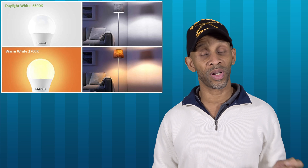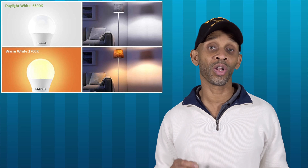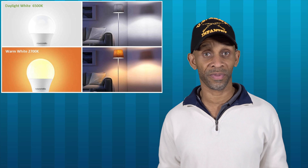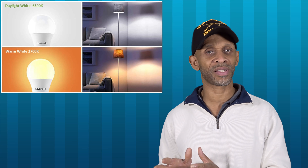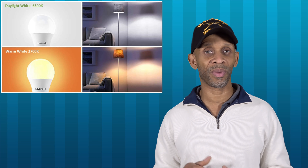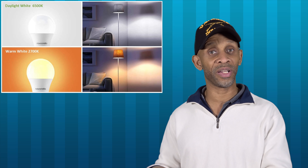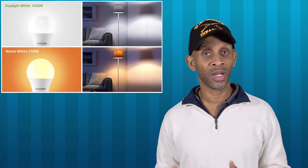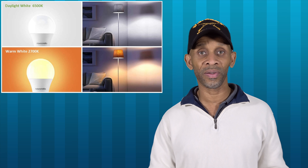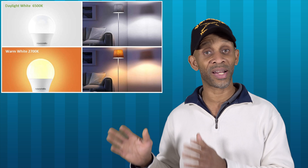Here are three things in the smart bulb that I need to have before I make that purchase. Number one: the color temperature should be at a wide range. It usually starts off at 2,700 Kelvin and goes all the way up to 6,500 Kelvin. The higher the Kelvin, the brighter the bulb is. Sometimes I want the flexibility to dim it all the way down and also be able to make it look as bright as daylight.